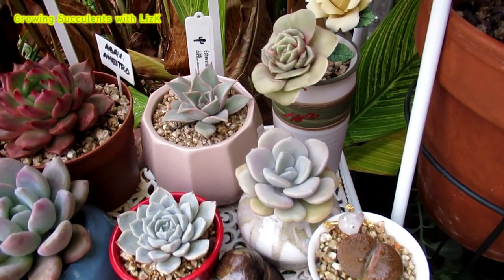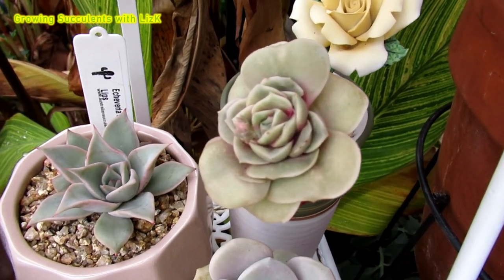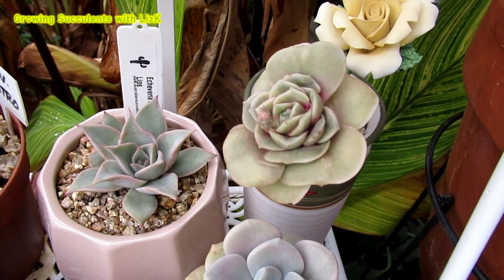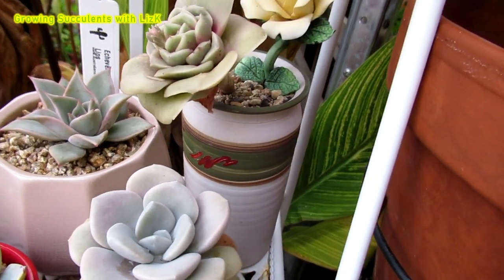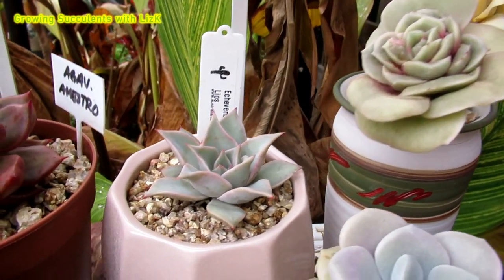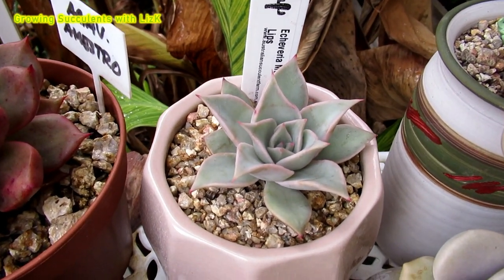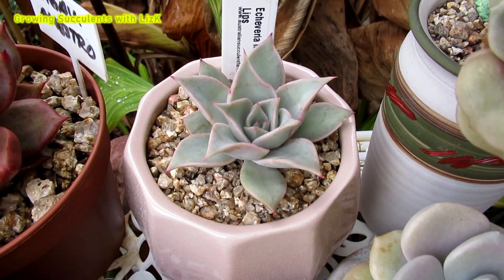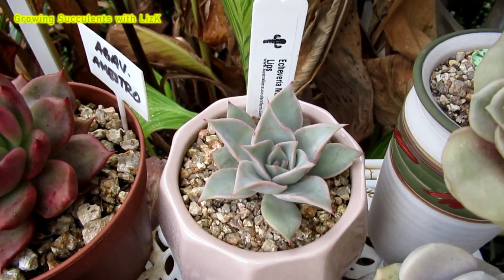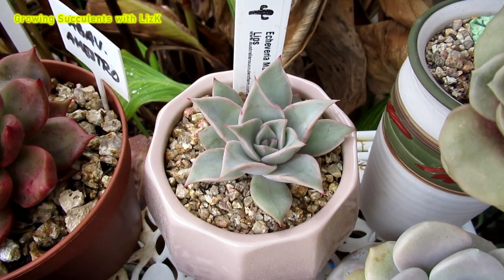Okay, so this one is a Graptoveria Lovely Rose. This is my very first mom — the first one which I stripped, so she's showing her legs. Look at that! Okay, this one is Madiba. It's only a couple of months old with me but she is looking beautiful and healthy. They tend to curl up more when they get older.